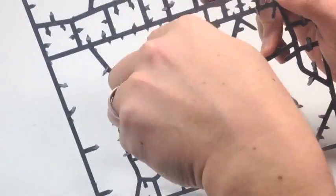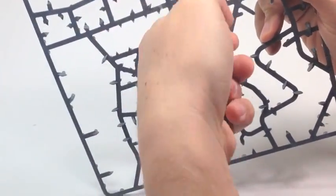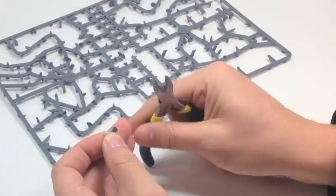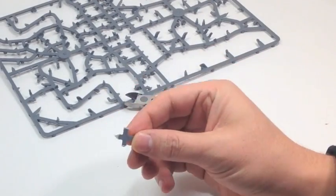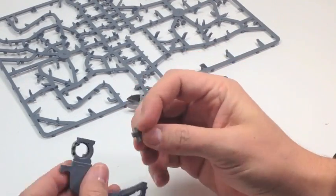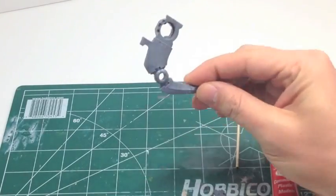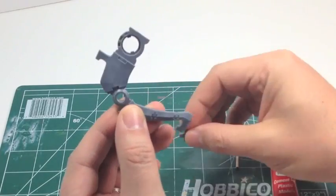Next we're going to take the sprue from the ghost arc, and we're going to snip out a nice cross piece, or a piece that looks like an X. We're going to fit this into the back rib piece so that we can put a magnet inside. We cut it to size and we're going to glue it in. We're also going to put one in the front rib piece.